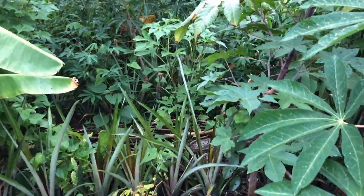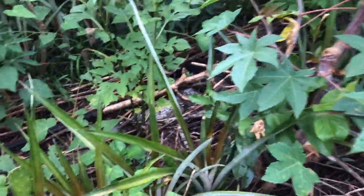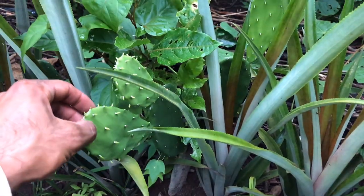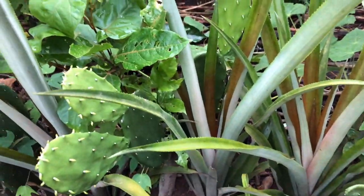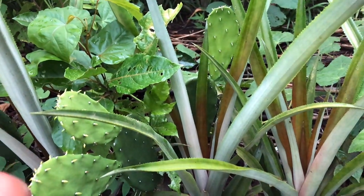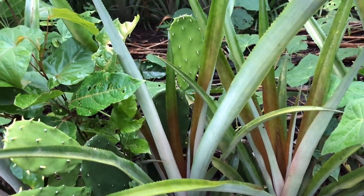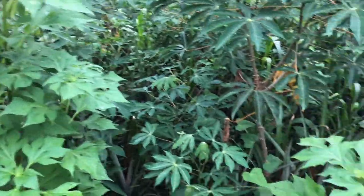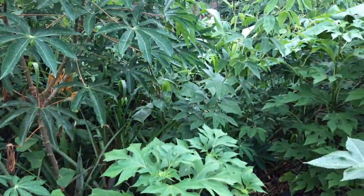You can see that many of the rows also have prickly pear in between the pineapples, and you can see that it grows pretty nicely. The prickly pear is a long-term plant. I'm going to be harvesting the pineapples probably in about six to ten months, and then after they produce they're going to be taken out of the system, and I'll have the prickly pear left.